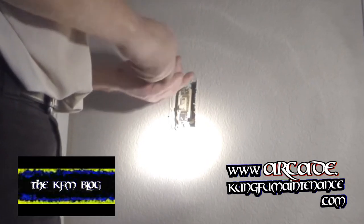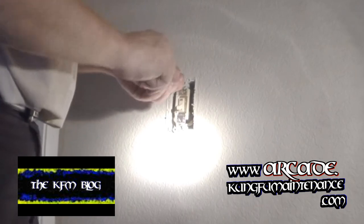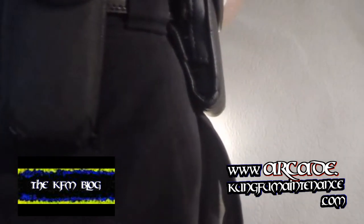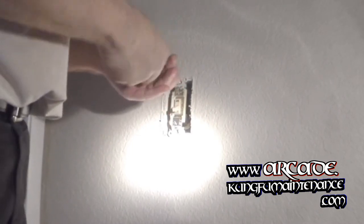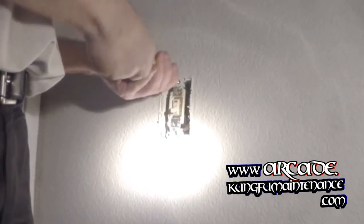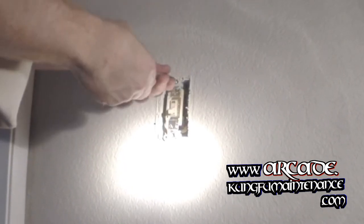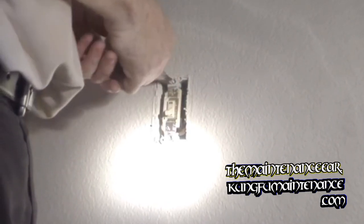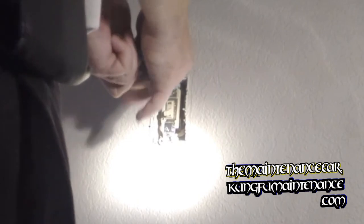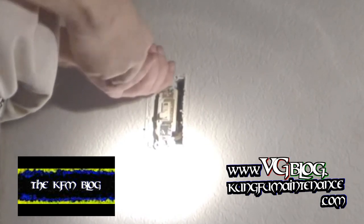I'm going to pull this up to show you what we've got going on. If you're not sure which one is the common wire, an easy way to do this is to just do it one at a time. Switch things around if it doesn't work right. Turn off the power, replace the switch, hook up the new one, turn the power back on, and verify it.